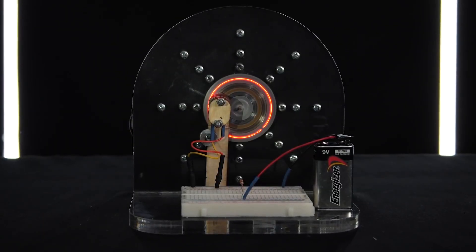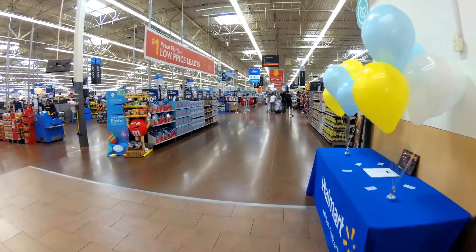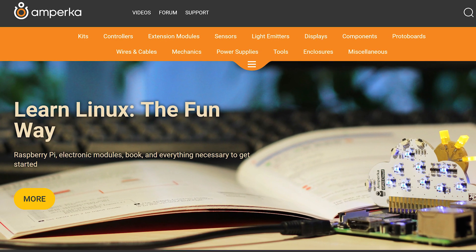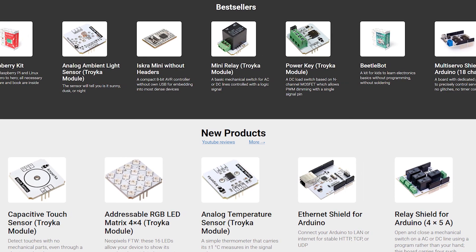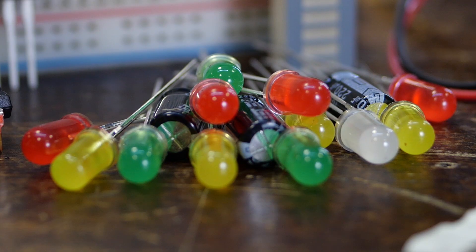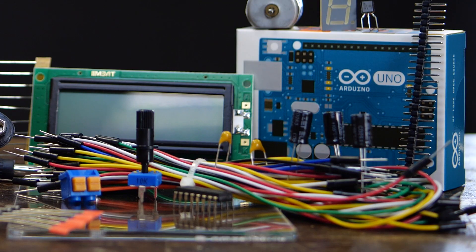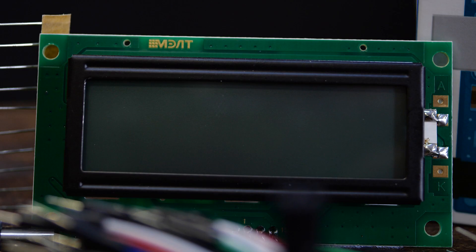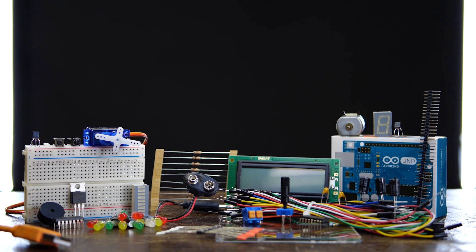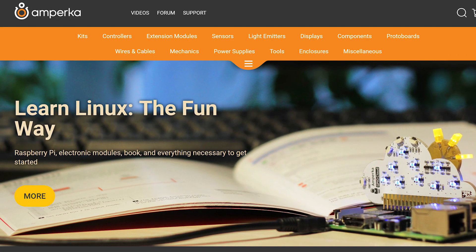There will be quite a lot of lessons with experiments and cool electronics in each of them. You can go wandering around some stores looking for particular components separately, or you can get them all at once on our website. There you can find everything we use for the lessons, like Arduino Uno, breadboards, resistors, diodes, buttons, electric motors, servos, potentiometers, wires, loudspeakers, displays, and much more. By the end of the course, you will be able to easily understand not only the basics, but even advanced microelectronics. You can find the link to our website in the description below.